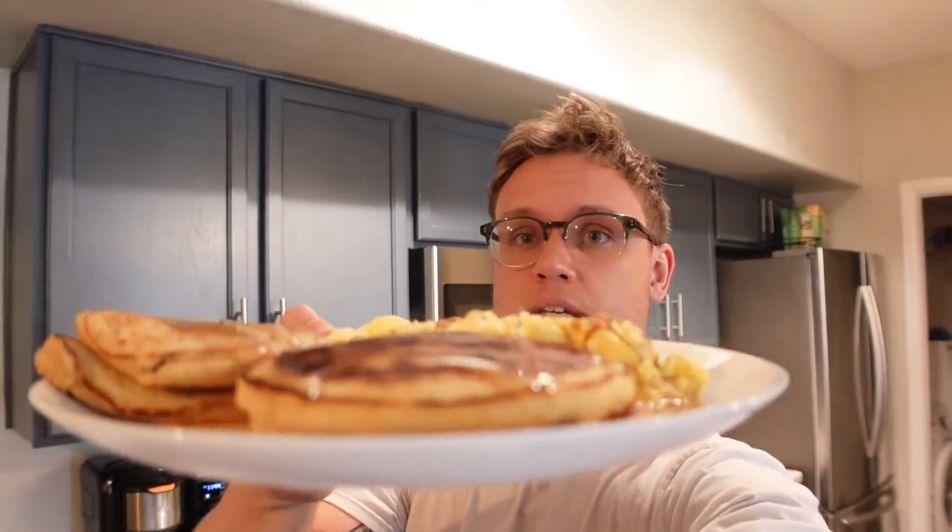First meal of the day is going to be some pancakes. I've got two whole eggs and three egg whites, just to keep the calories a little bit lower. There's some sugar-free syrup on here as well as some hot sauce. I'm going to go ahead and knock this thing out and then I'm going to do my first trigger session of the day.